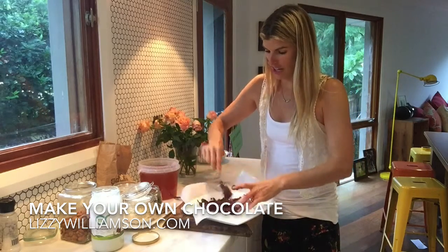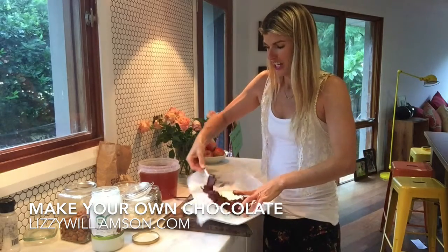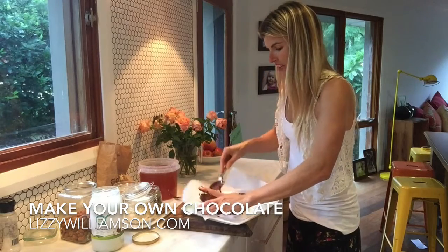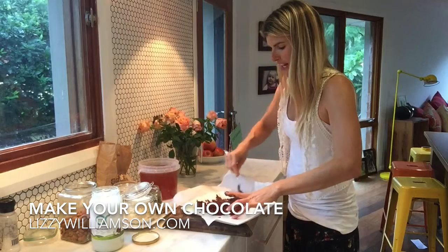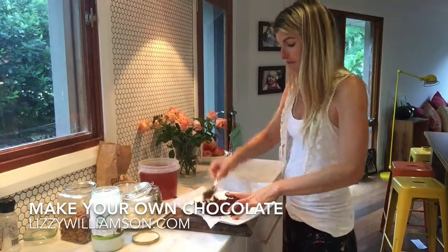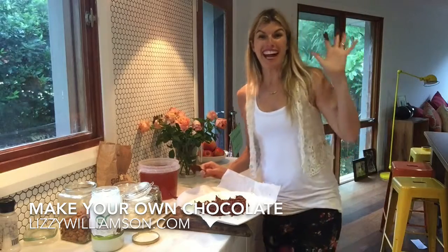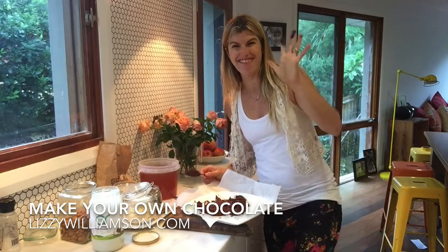If you ever get a sugar craving or anything like that, you can just whip up your own chocolate — super super easy — and you'll hardly need any of it to satisfy your cravings. Do try this little party trick next time you have friends over for dinner. Hope you enjoy that and I'll see you soon. Bye-bye!